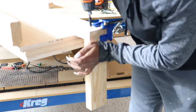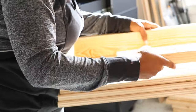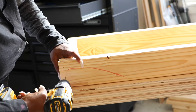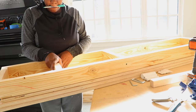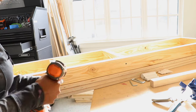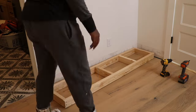Once those baseboards are all gone it is time to start building the frame. I'm building the frame out of two-by-fours and attaching them together with three-inch wood screws. This process is pretty simple — a lot easier with an extra set of hands, but as you can see here I'm getting it done. Now that the frame is all built it is time to put it in place and attach it to the wall.